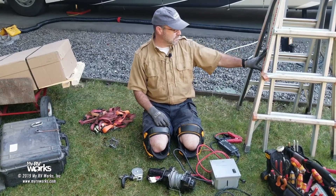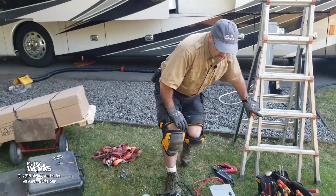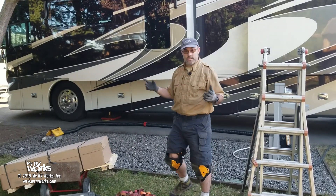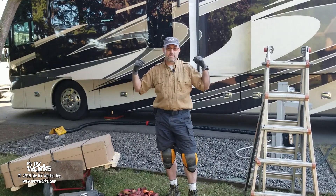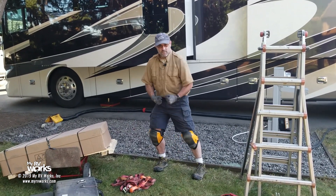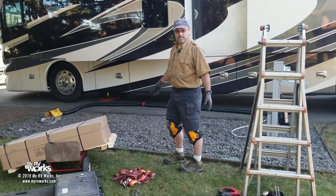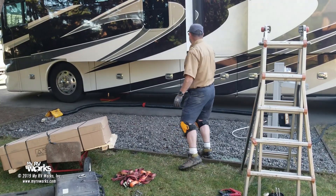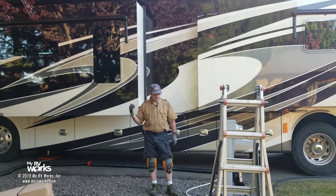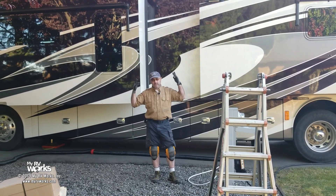Now I'm going to attach the ladder. The air conditioner we're going to be replacing is all the way in the front of the RV. They have awnings out and the sun's on that side, and I don't want to put it in the rear because the unit is in the front and it weighs a hundred pounds. Of all the places to carry this air conditioner up, we're going to go right between these two slide rooms. I'll put furniture pads down along the side of the RV to protect the paint and finish.